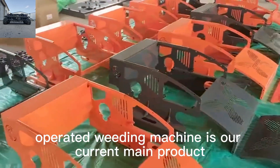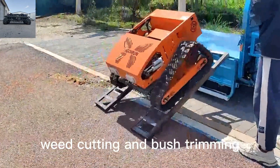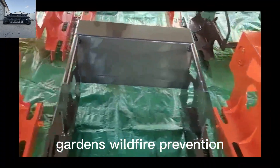Rubber track remote operated weeding machine is our current main product, widely used in lawn mowing, weed cutting and bush trimming. Suitable for slope, steep incline, wasteland, roadside, orchards, gardens, and wildfire prevention.